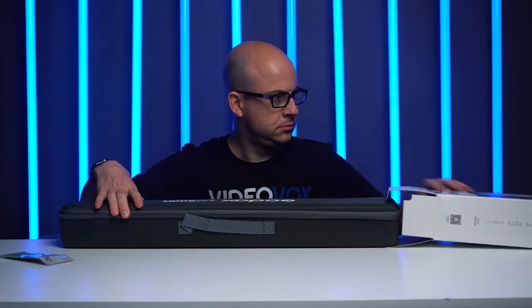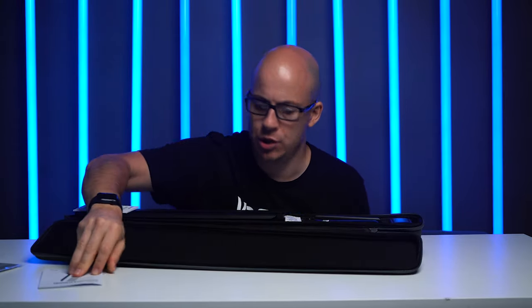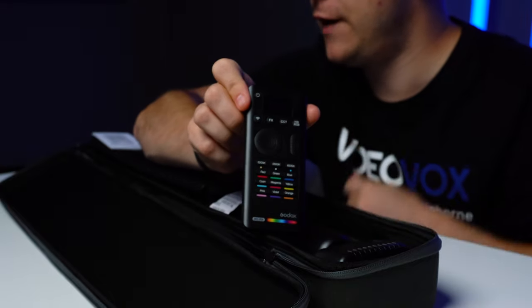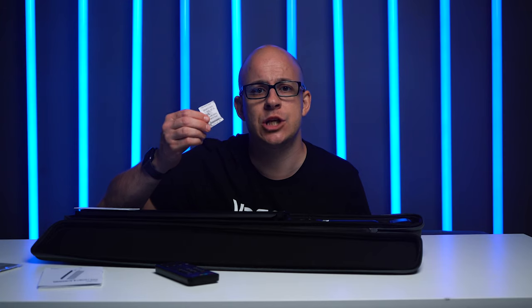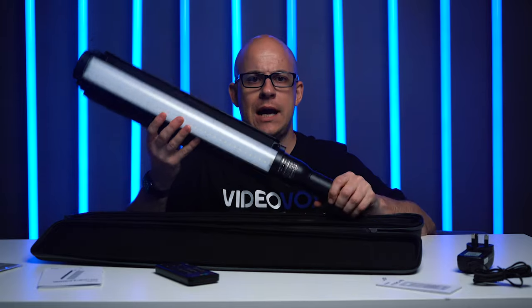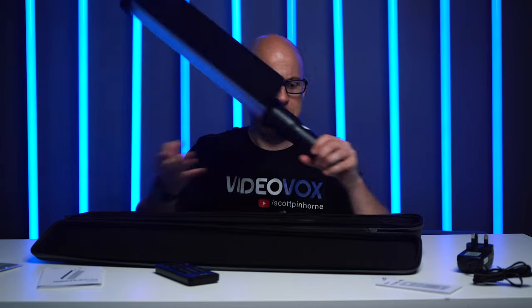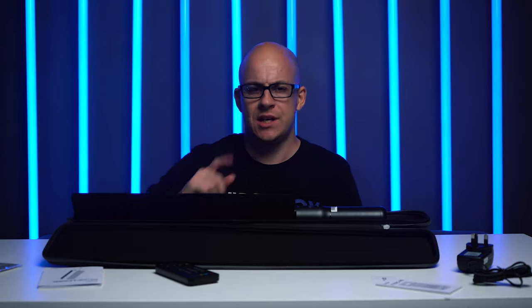Cleaning cloth. Fancy little case. Inside said fancy little case: instruction book, a very fancy remote control, some silica gel which says do not eat, power adapter, manual for the remote, and the wand light stick thing itself. So there you go, that's what you get in the box. Here's a little bit of B-roll whilst I'll play with it.